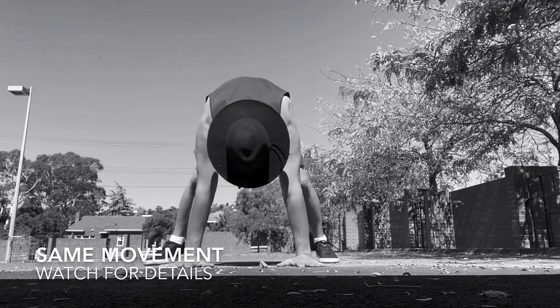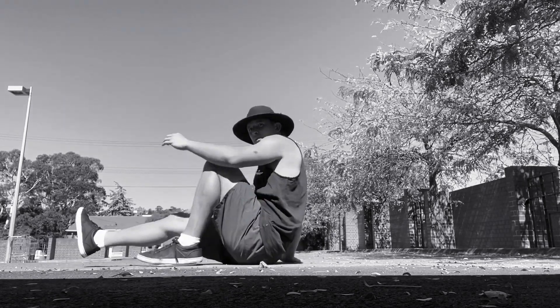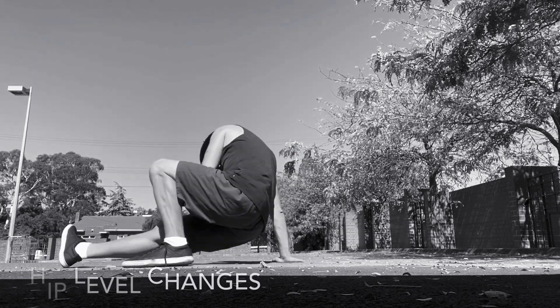Same thing from the side — this time watch your details. Watch the hand placement. Other side, watch the hips. Up and down. So we're going up towards a handstand.